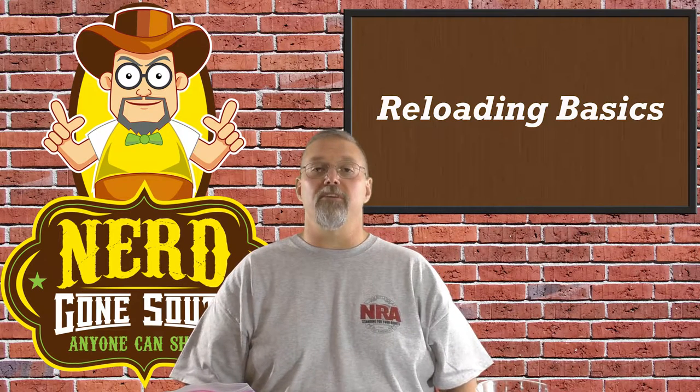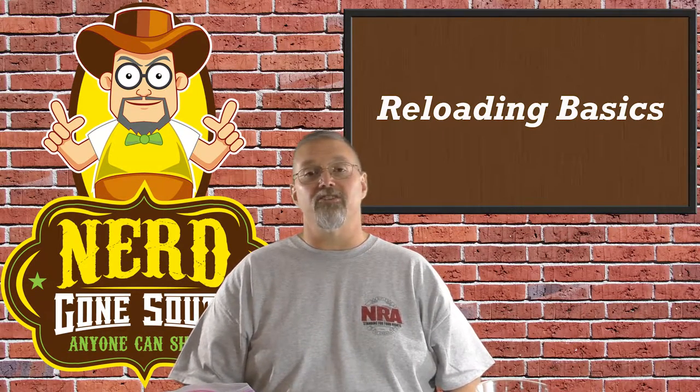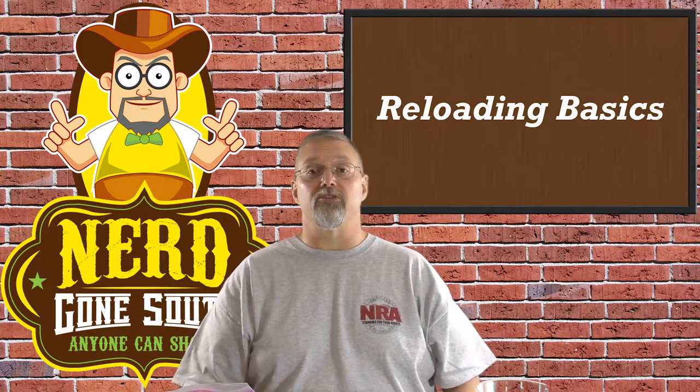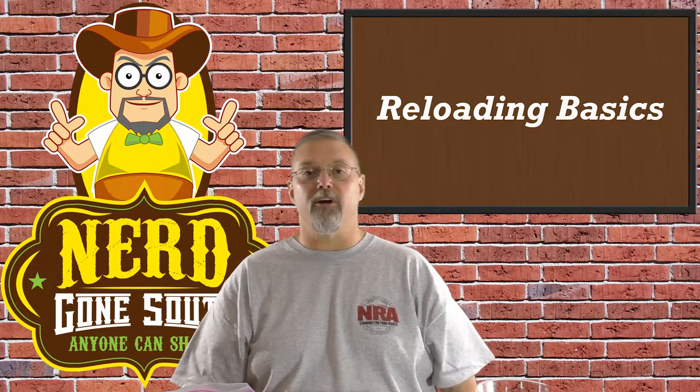Last but not least, leave the experimenting to the professionals. To experiment with different loads, you're going to need specific environments to do that safely, and it's not typically something your average person has around the house. So leave the experimenting to the professionals. Always remember: anyone can shoot, and really anyone can reload if you're willing to spend the time. Anyone can shoot and have fun — we'll see you next time.